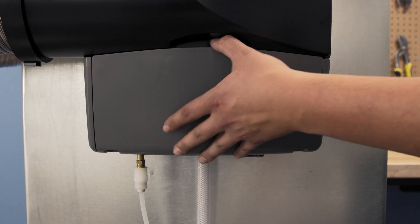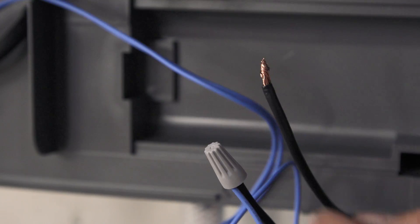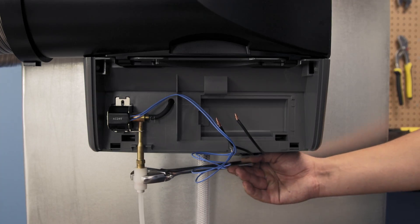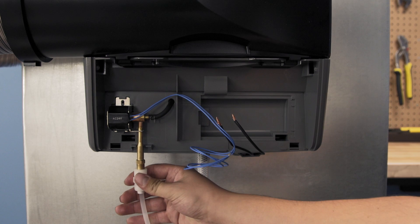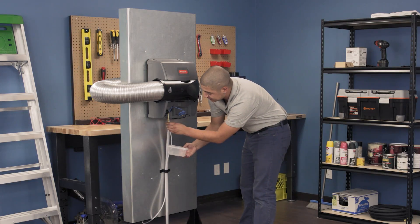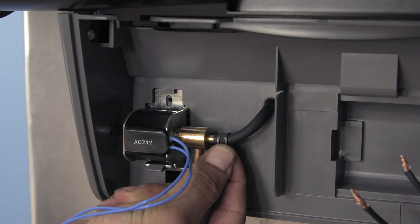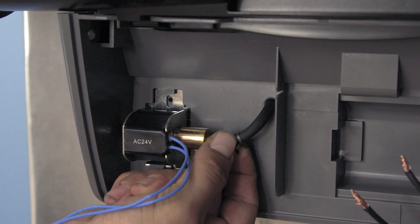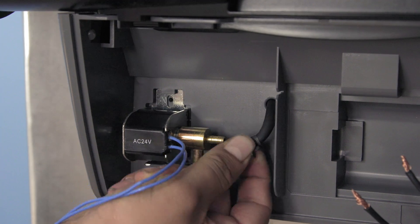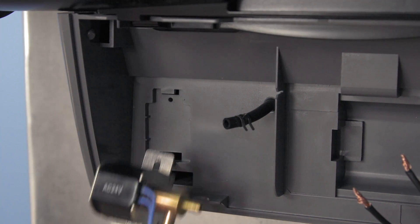First, remove the bottom cover. Unclip the wires from the solenoid. Use an adjustable wrench to unscrew the water supply line. Let any remaining water drain into the plastic container. Now, slide off the distributor tube. Release the bottom tab and then remove the solenoid.